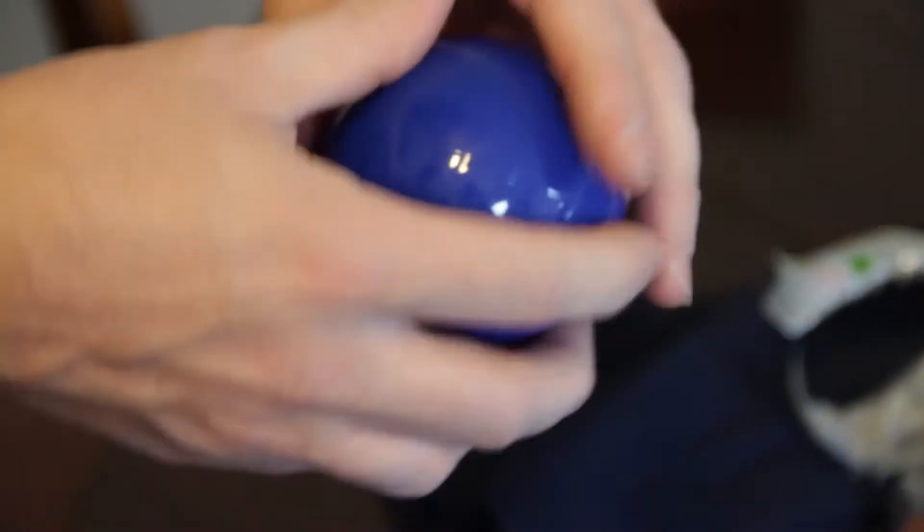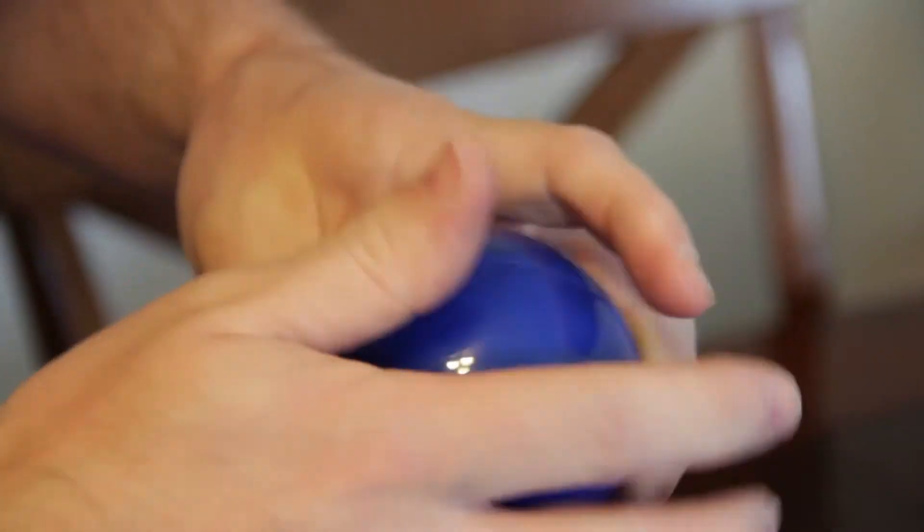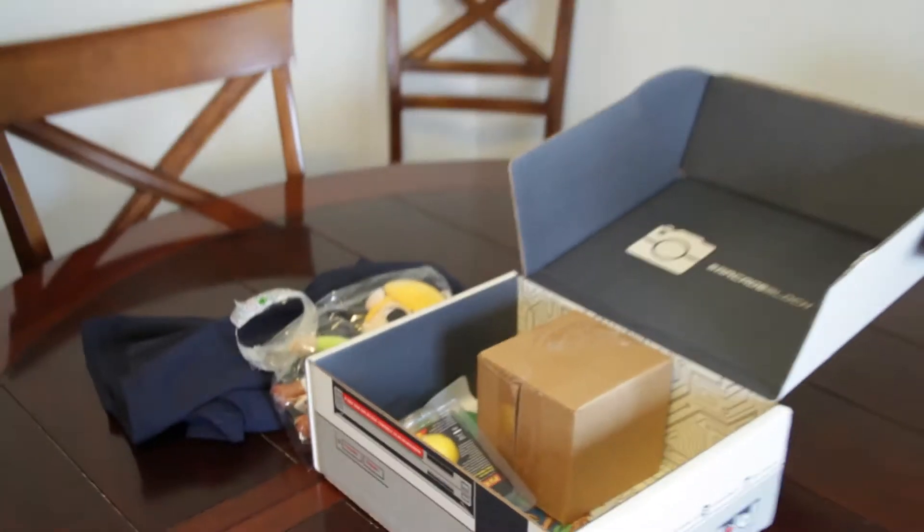Pardon my language. I mean, the page isn't PG-13 or anything. Okay, seriously, I can't open a freaking box. Need some help? Take your fingernail here — oh, here it goes.